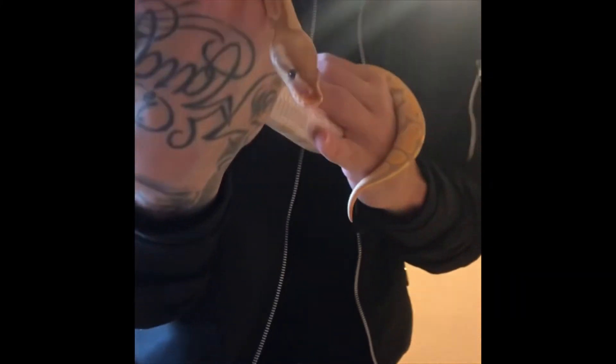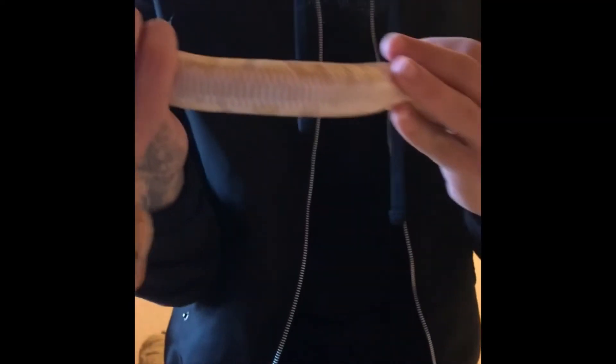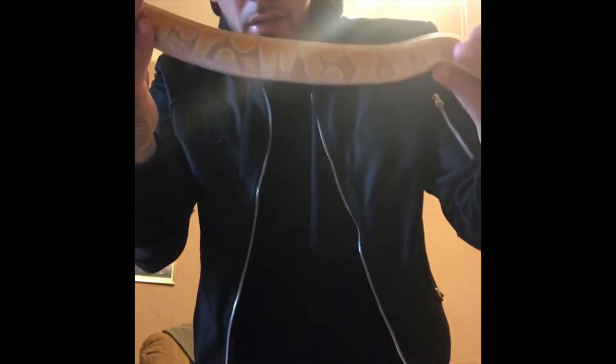And I'm telling you, this guy right here — his colors are just amazing, ridiculous. Clean white belly pattern. I don't know if you guys can see it, the lighting's probably bad, but I'm working on it.